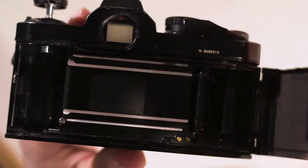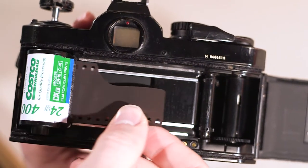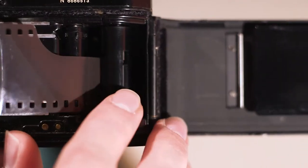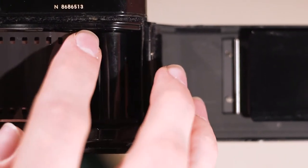To load film into the camera, lift the film rewind knob which will pop the back door open. Place the film canister into the chamber and pull the film across the shutter to the take-up spool. Carefully insert it into one of the slots in the spool, ensuring that both sets of slots in the film align with the teeth here.